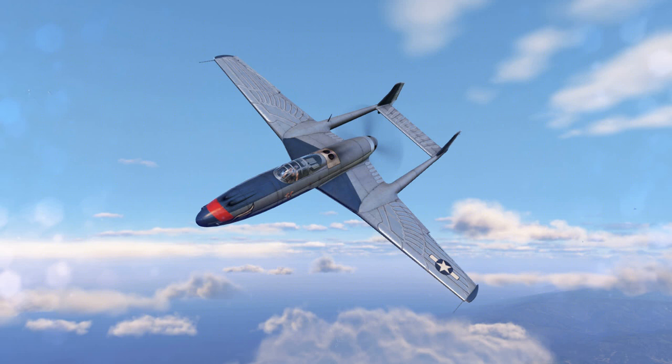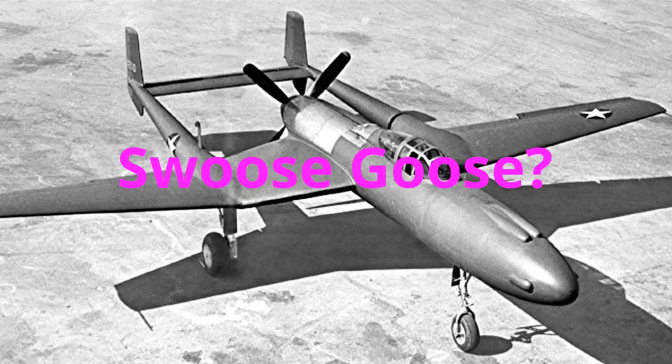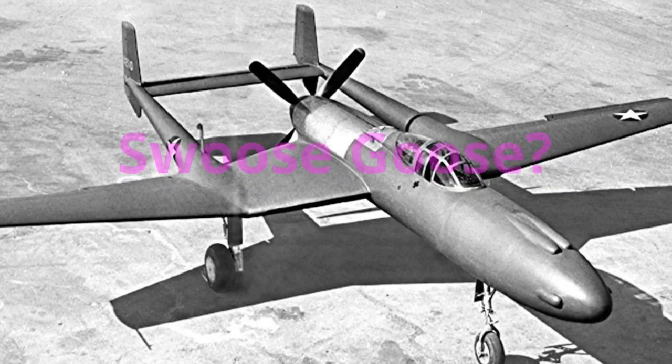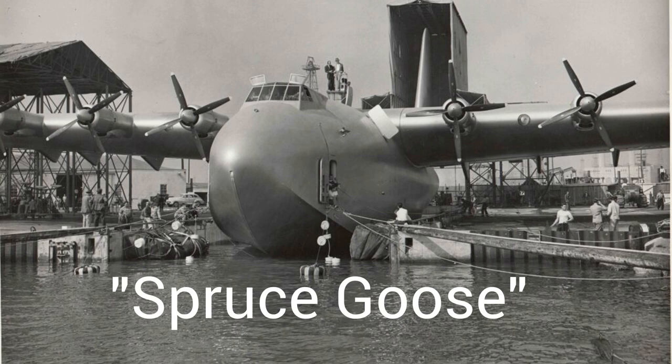At least this failed fledgling had a great name, unlike the weak and watery Swoose Goose. I mean, Howard Hughes supposedly hated the Spruce Goose moniker for his Hercules, and I think it was still better than Swoose. But Black Bullet — now that's a great name. That's even a superhero name.